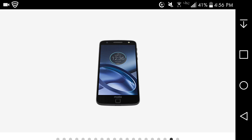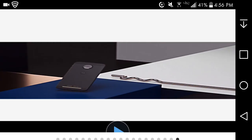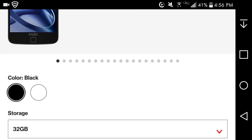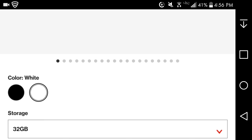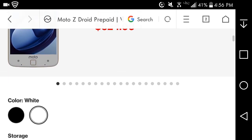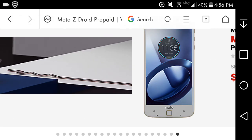The headphone jack is at the bottom — I'm pretty much a hundred percent sure about that. You can also get this phone in black and white. Let me try the white colorway — it comes in black and white if you want.